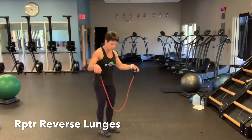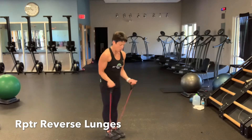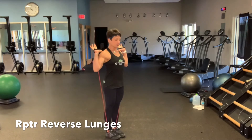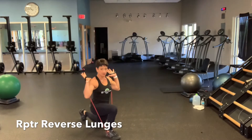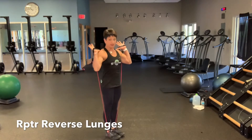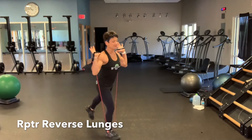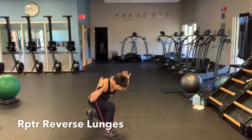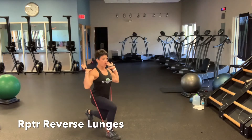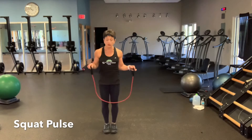The next exercise looks like the stationary repeating lunge, but this is dynamic. Position the band again under the arch of the shoe, make sure it's secure, and hoist the handles up by the shoulders. Step back into a deep reverse lunge, then stand back up to straight. Keep your posture tall — do not bend forward. Do 15 repetitions each side.